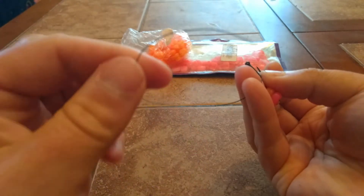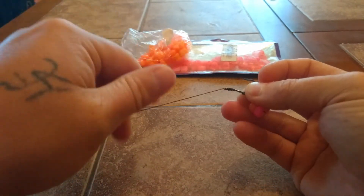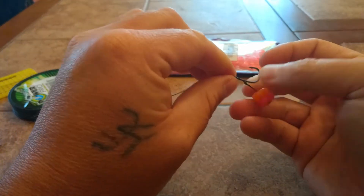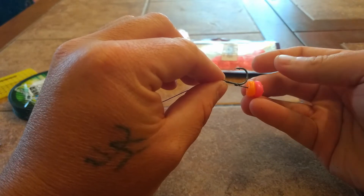Now we're going to come up through from the back to the front. And now you've got yourself a nice little hair rig. There are a couple of other things you can do to that, but basically it's ready to fish.